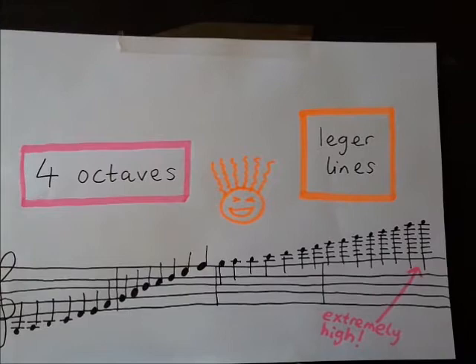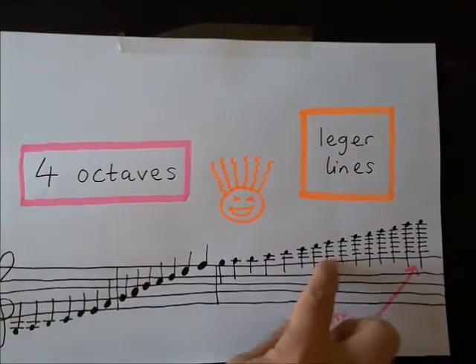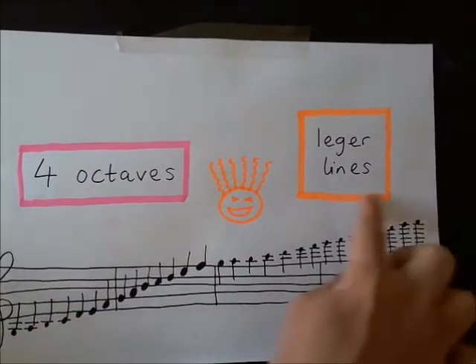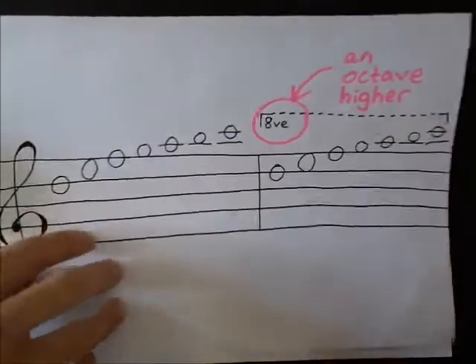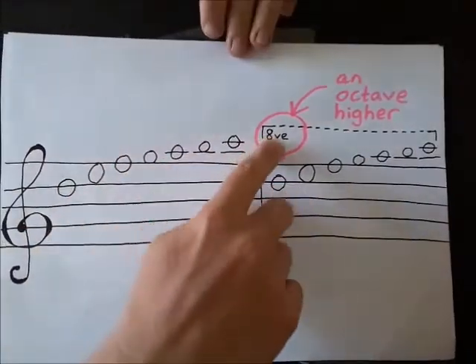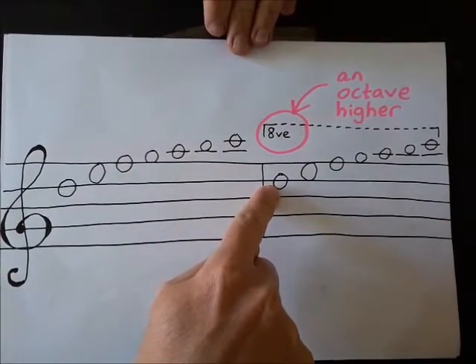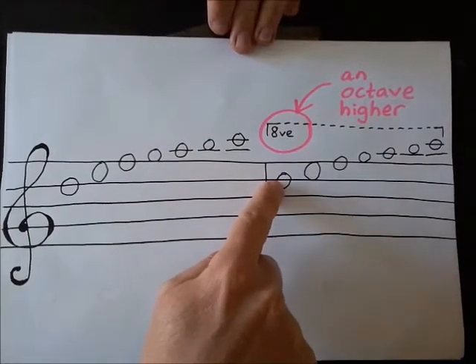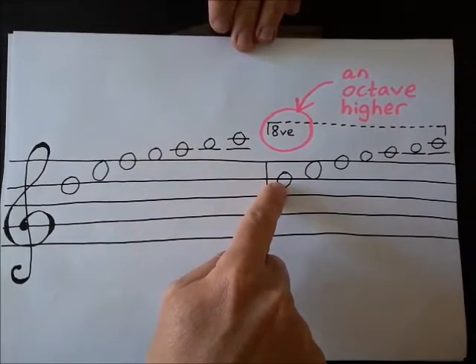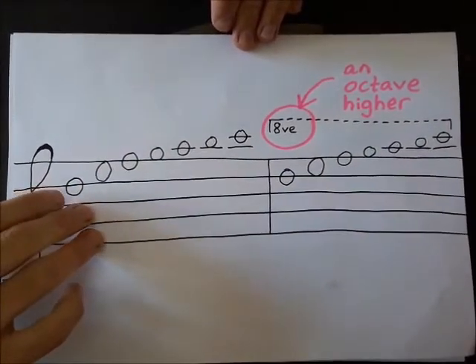There is another way of writing those notes, because all these ledger lines make it quite tricky to identify the note — it takes quite a lot of experience to read them easily. What you might sometimes see is notes with a dotted line written above, which means you play those notes but an octave higher — eight notes higher. So it'll still be the same letter; for example a D, but you play the D an octave higher, even further up the E string. It just makes it a little bit easier to read rather than having all those extra ledger lines.